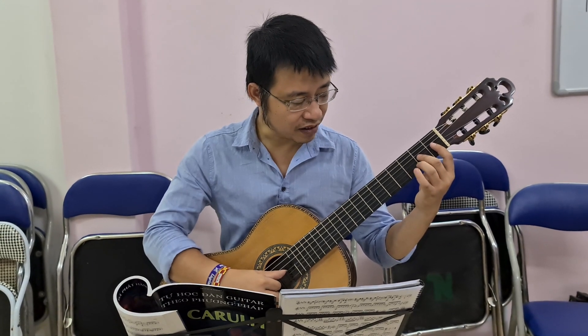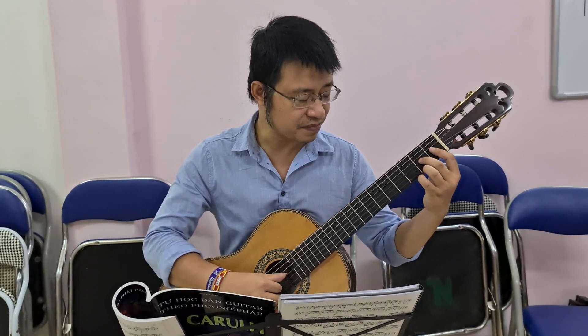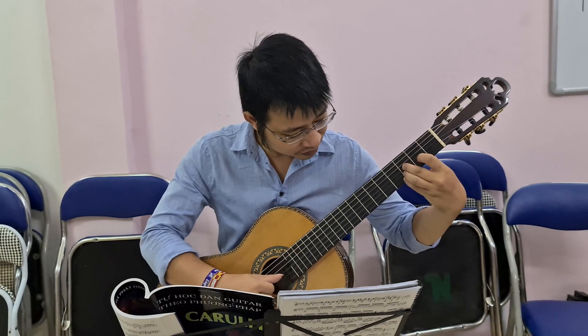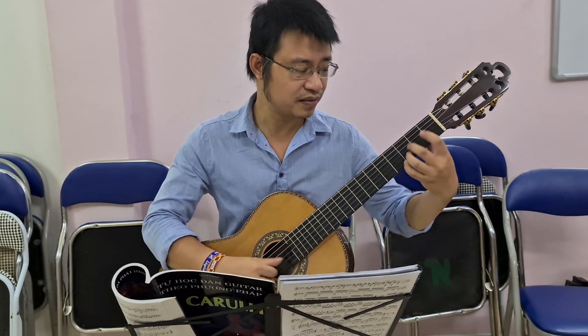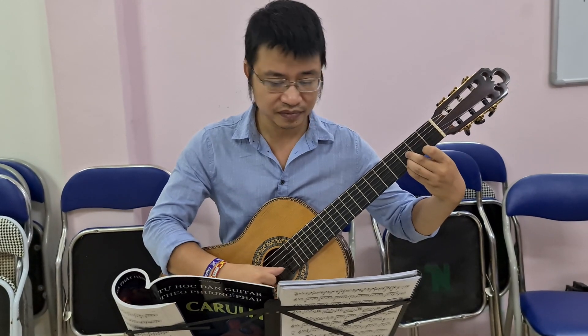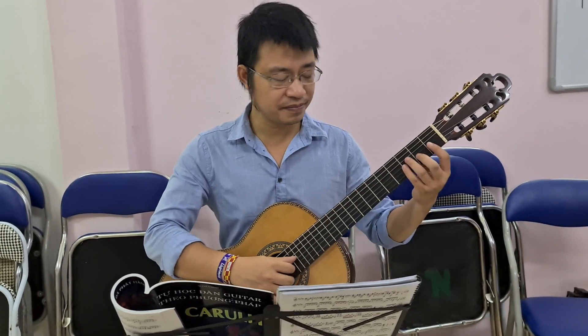Chúng ta sẽ ướm cái ngón này vào sát dây đàn trước, sau đó mới bật, mới bấm. Chúng ta tìm ngón này trước. Chúng ta bấm vào đây trước rồi mới đánh cái này sang. Chứ nếu không thì rất là dễ bị bấm nhầm.